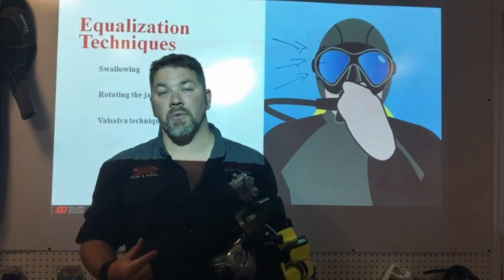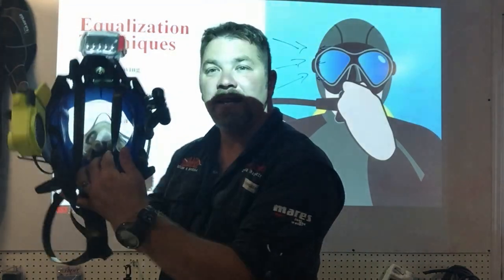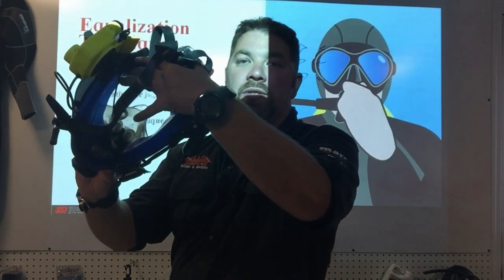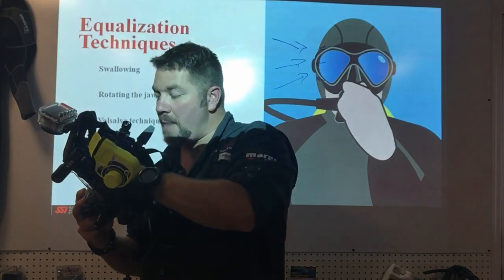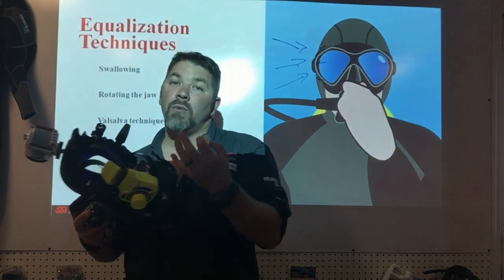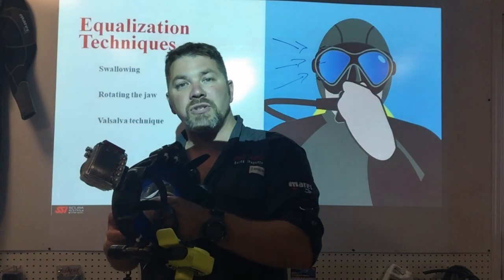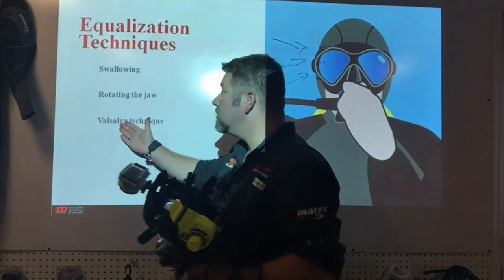Most full face mask manufacturers actually build in a device that allows you to perform the Valsalva. On this particular one — the Ocean Reef G-Diver, my personal model — there are two little adjustable nose pieces inside. They're adjustable up, down, back, and forth, and you can pop them out and add additional supports. It's basically just a small piece of silicone that you position to block off the nostrils of your nose.